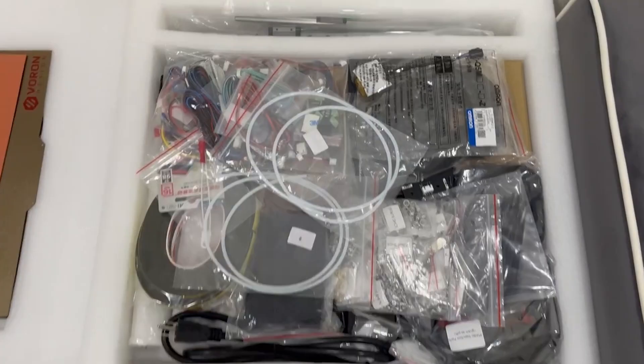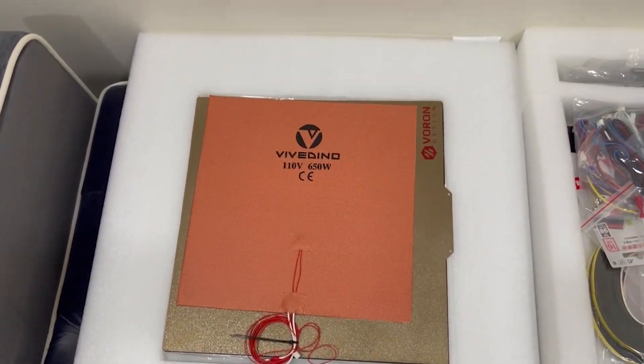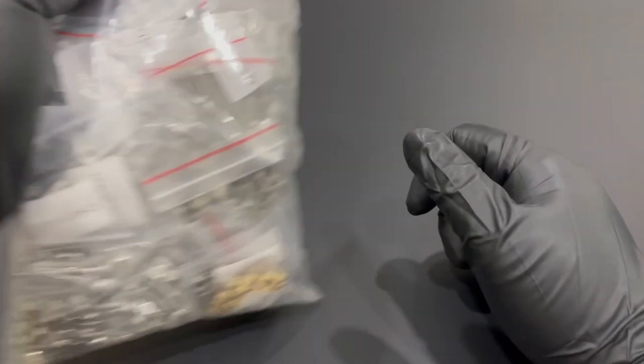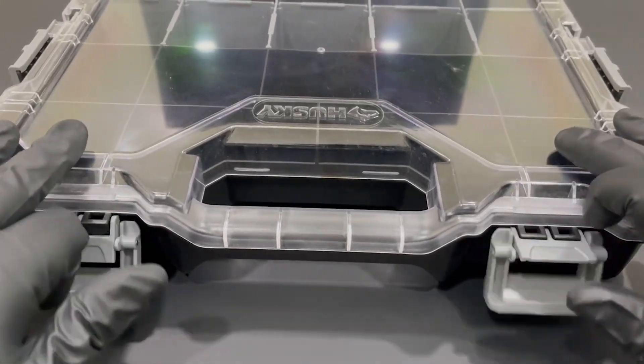So you're super excited. You finally get your printer. It's home, it's there, it's in a box. First thing you want to do, by far — you could open the box and see what you have inside — but realistically what I would be looking to do is find some hardware organizers. Yes, some hardware organizers.